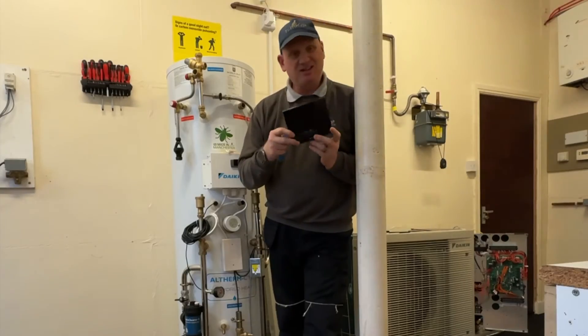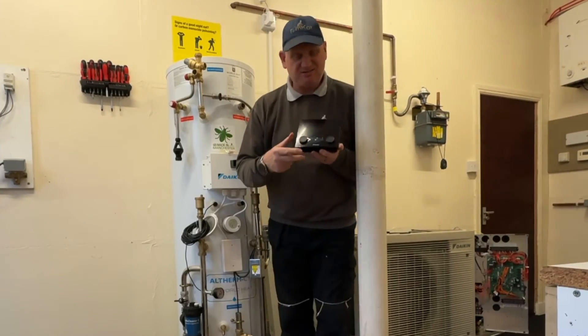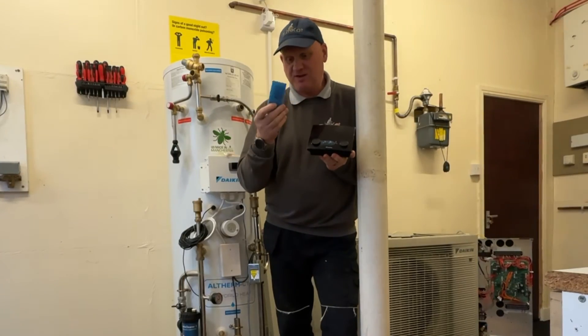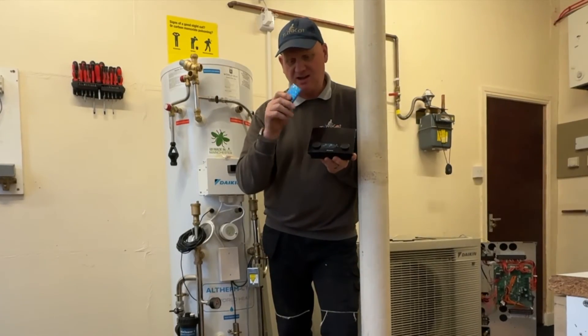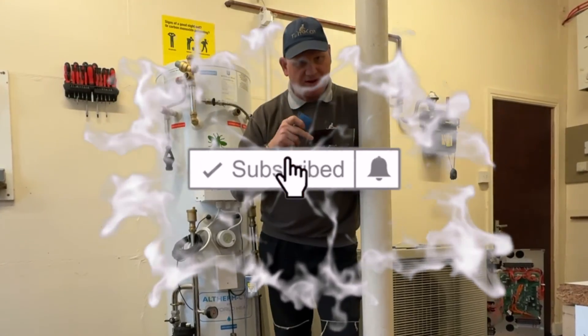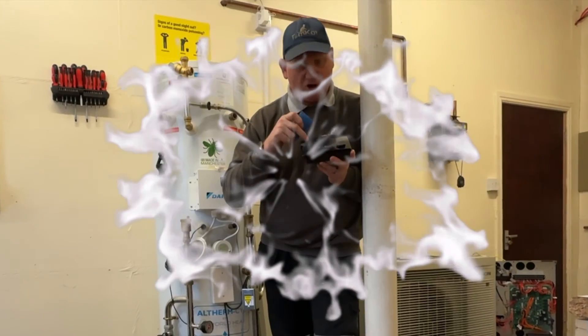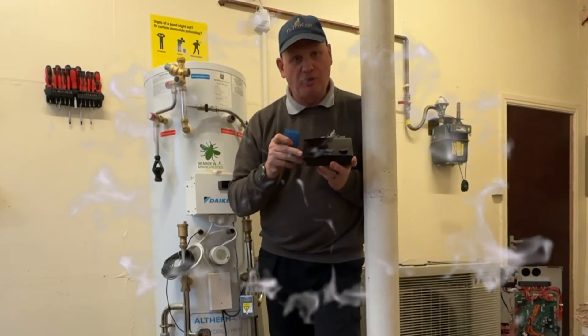The last thing to look at is the customer interface, which even comes with a little SD card that allows you to operate it using your mobile phone — so that'll be a good video to show when we actually get this up and running.